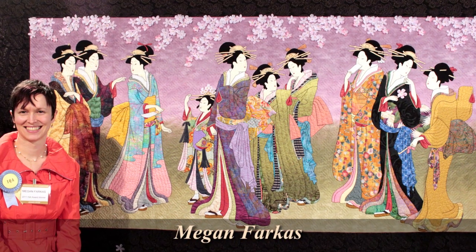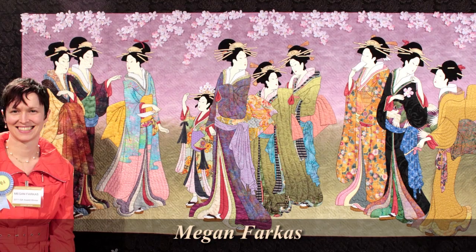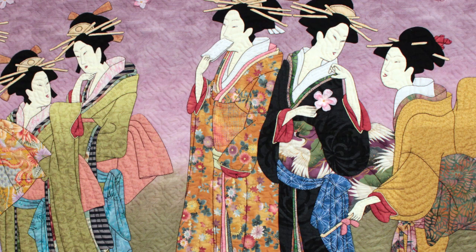I especially wanted to show you this piece by Megan Farkas because she won the Future of Quilting Award with this Japanese-themed piece. At E-Quilter we really specialize in batiks and Asian fabrics. In fact, when we started in the basement of my house, that's all we had — 300 bolts of Asian fabrics and batiks. And I think I see some things that we possibly might have sold Megan before she made this award-winning quilt.